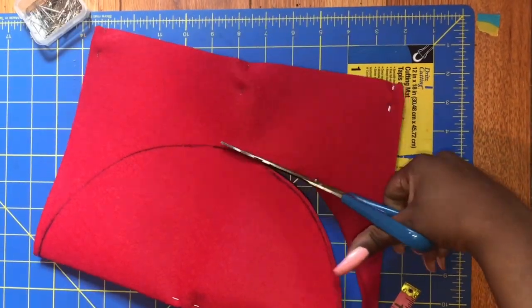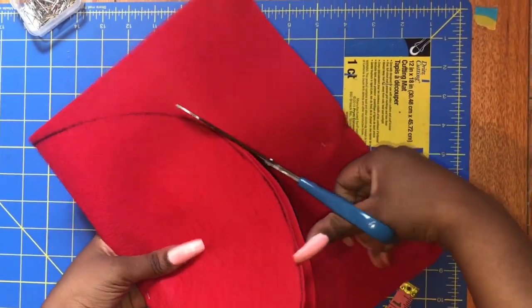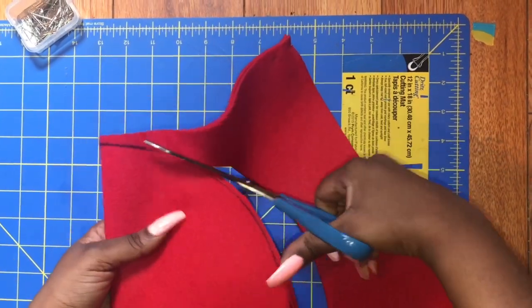The circle, nor the cut, has to be super precise because after you sew it, it's going to get cut again.